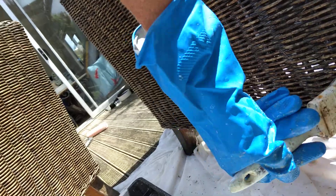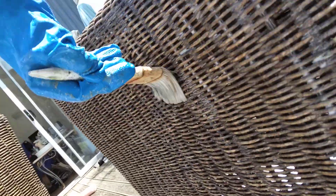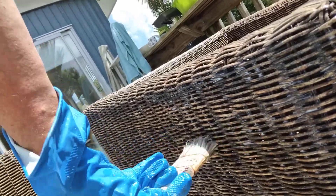These chairs are really, really comfortable — it's one of the reasons why it's worth doing. They're also not plastic, they're the real thing. I don't know how old they are. Let's get into them.